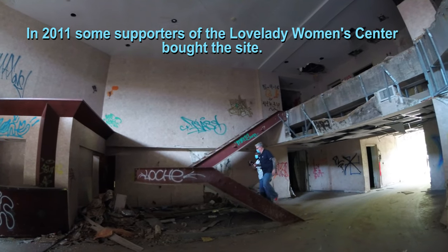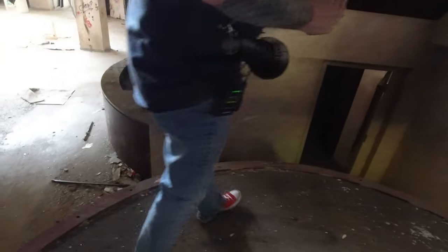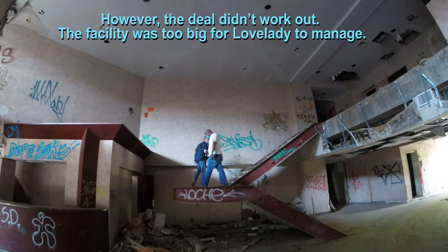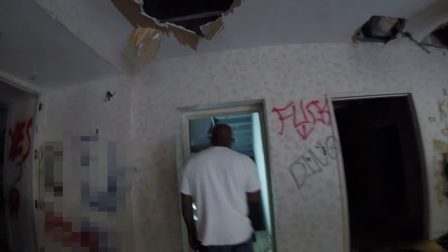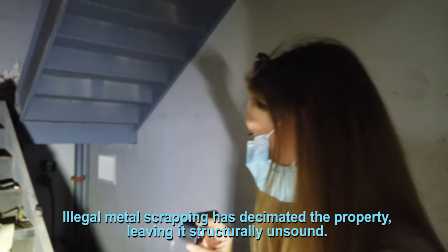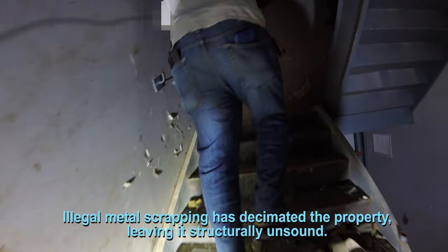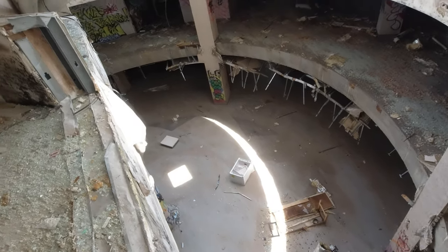How long ago do you think the railings were taken down to the scrap yard? I have no idea, brother. They must have been made with aluminum — or copper. Everything that's copper is gone from this place. Did this have railings? I think it did before. Please be careful. They took the railings out of this too. Yeah, that's pretty sketchy, man.